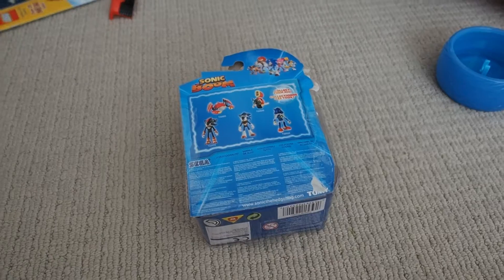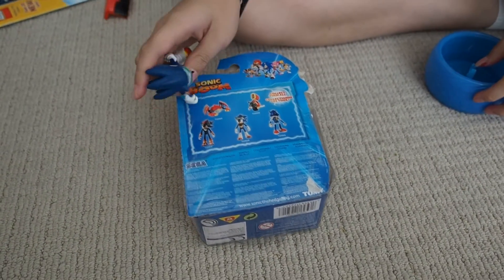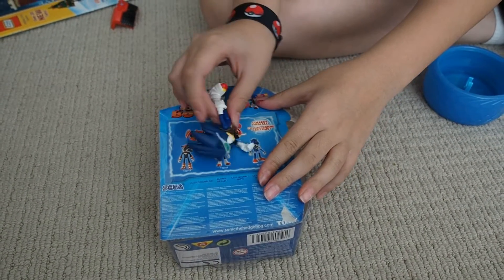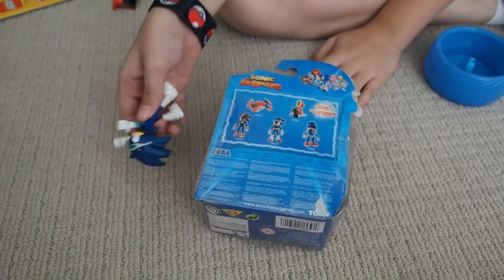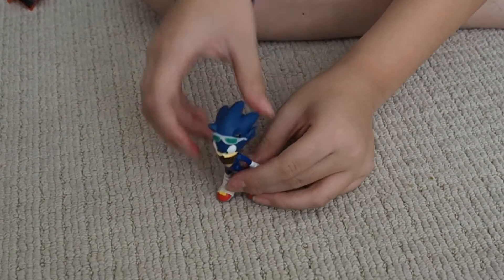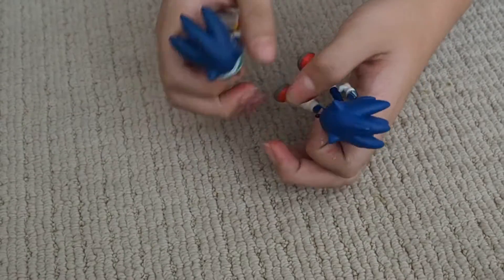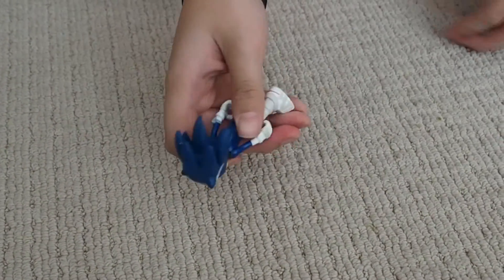There are so many toys in this line — there's this Crab Beat, Moto Bug, Metal Sonic, and Shadow the Hedgehog. This guy has the same articulation as Sonic, but I gotta say this guy is better.